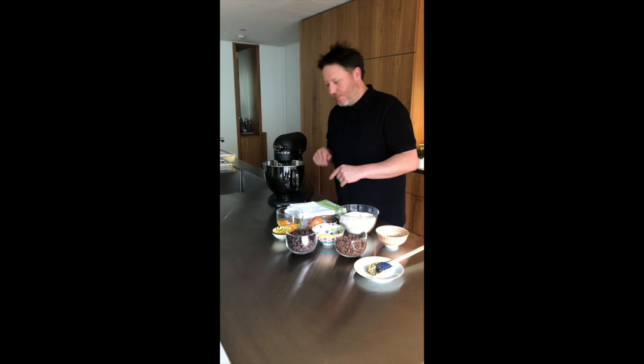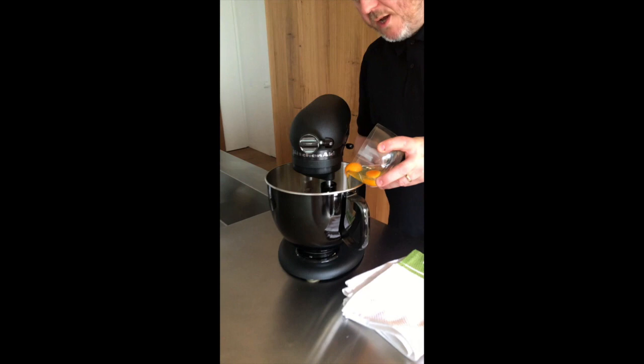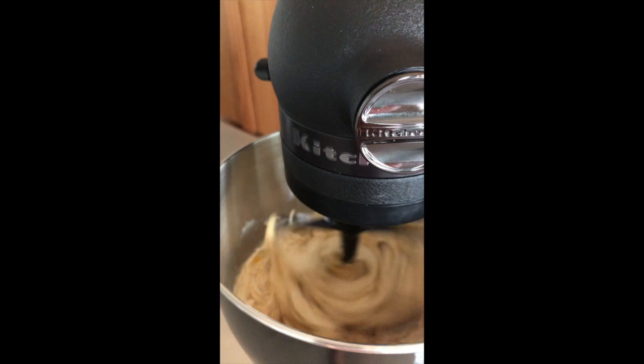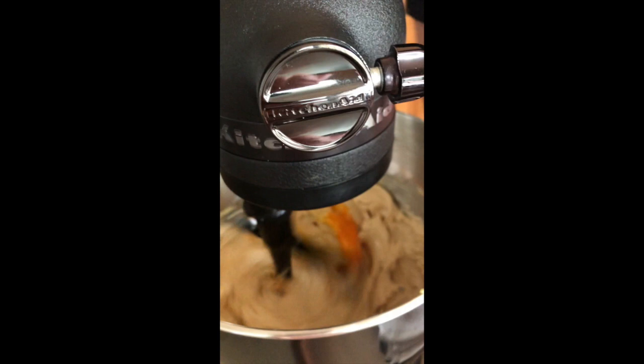Nice and smooth, pale and smooth. Looking really good — check that out, no lumps. We're ready for the eggs next. Just crack two eggs and put them in one at a time, waiting until it's fully incorporated before you add the other one. I'll give this bowl a little scrape to make sure all the bits are mixed up well.